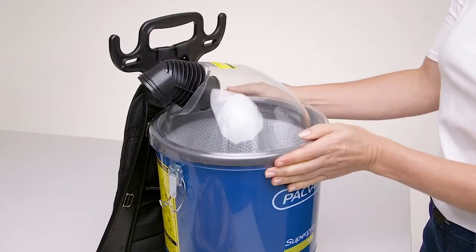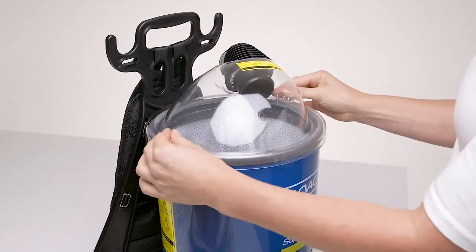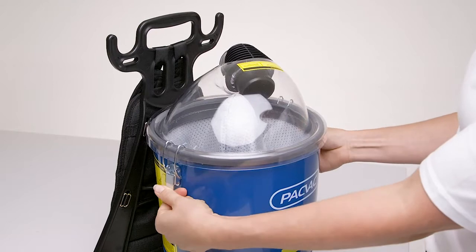The uniquely designed offset inlet and lid shape create a cyclonic effect to help lift dust from the bottom of the bag, ensuring maximum airflow.